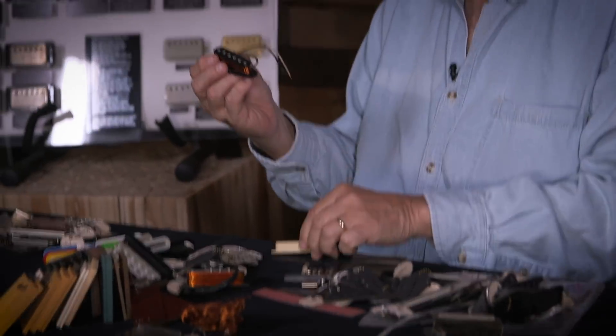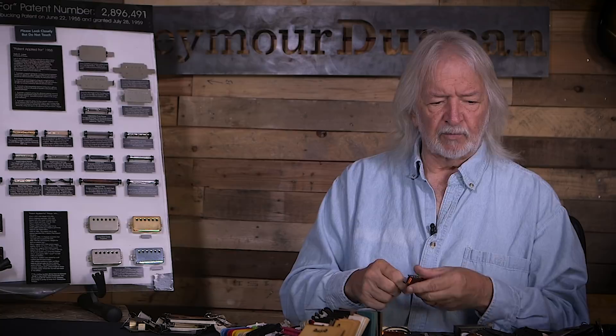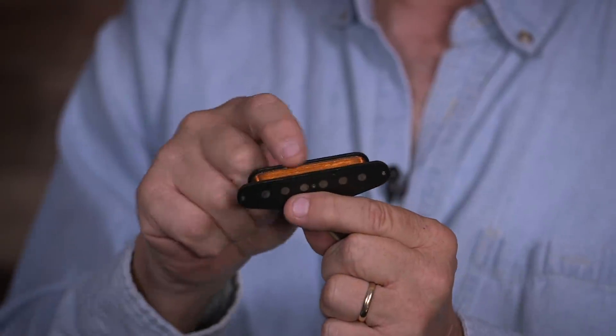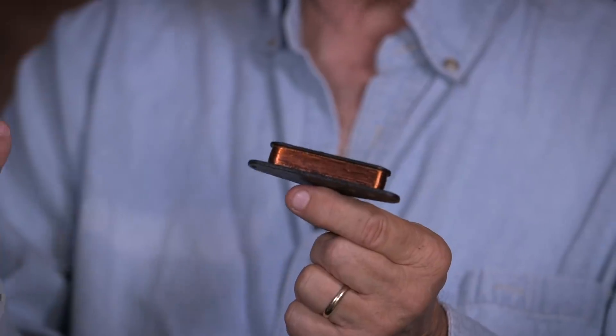It started with a guy named Doc Kaufman, who worked with Leo Fender, and they were both experimenting and winding. One of the earlier pickups, like an old strap pickup, was developed late in '53 and started on their 1954 model. Basically, you have your flatwork, which is your top and bottom piece. The top piece holds the rod pole pieces, which are alnico magnets in this case. And then there's a coil of magnet wire and a number of turns, which is used for frequency, output, and the tone of a pickup.